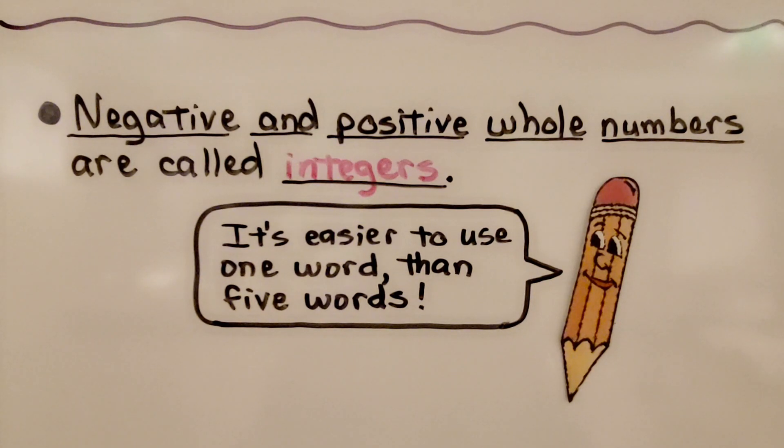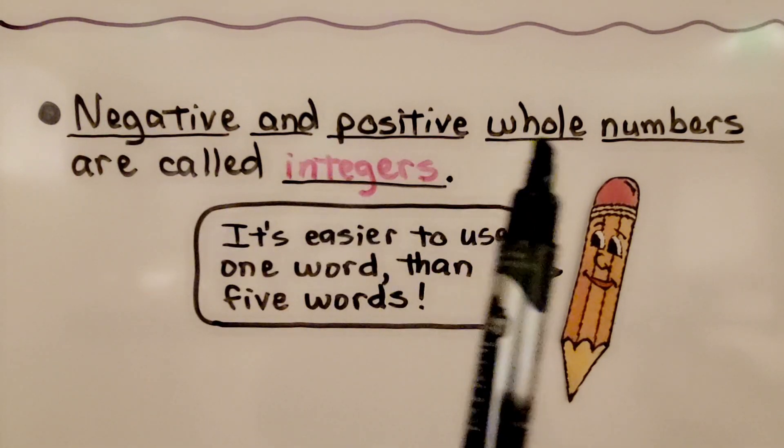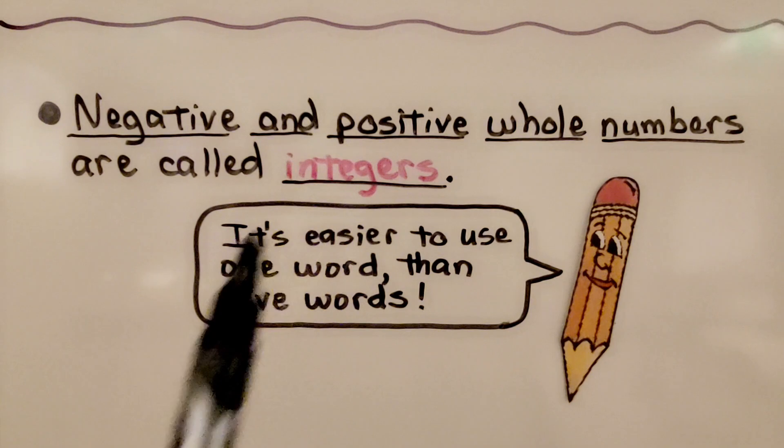Back in the beginning of sixth grade, we were introduced to integers. Negative and positive whole numbers are called integers, and it's easier to use one word than five words. Can you imagine if we had to say 'negative and positive whole numbers' every time we were talking about integers?